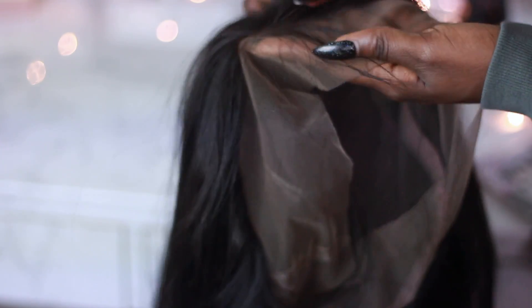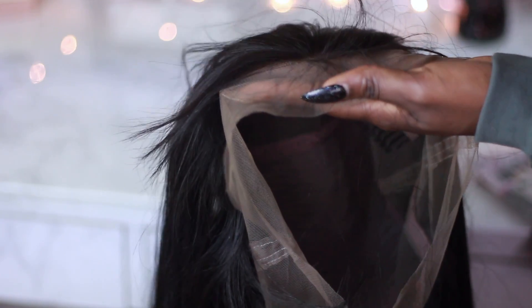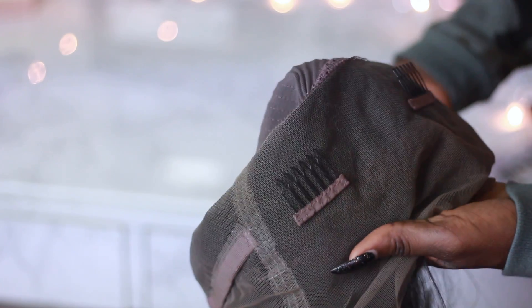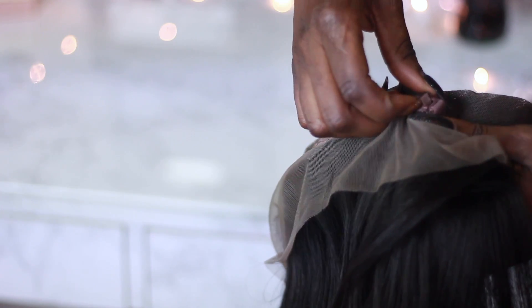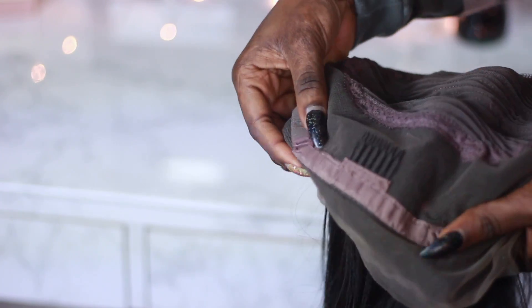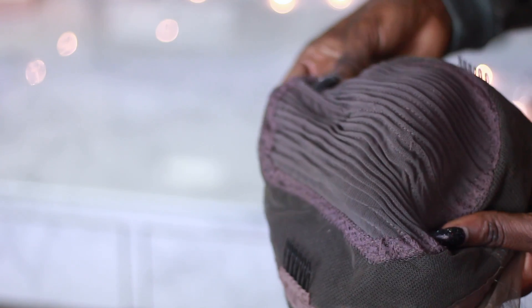This wig is a 360 lace wig so it has lace all around it, meaning you can actually put the hair in a high ponytail if you wish. On the back the hair doesn't look super natural, so you can tweak it, but I don't because I'm not planning on wearing it in a ponytail. On the inside you get four combs — one in the front, two on the sides, and one on the back — plus a strap to make it tighter.